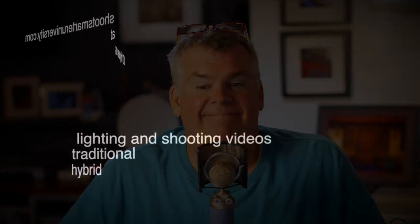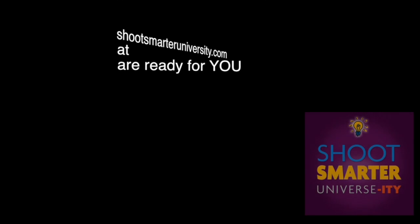Excellent question, Bill. Thanks a lot. Videos are available at shootsmarteruniversity.com, and they're less than $10 a piece. Thanks a lot.